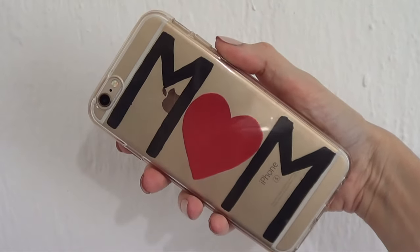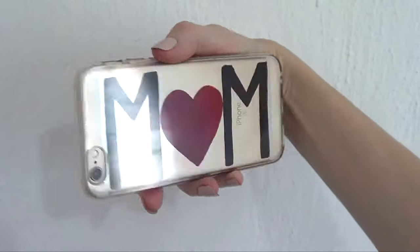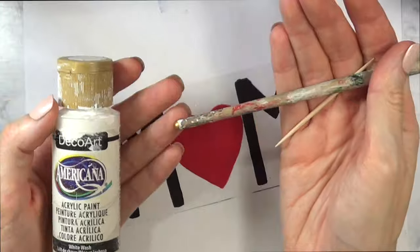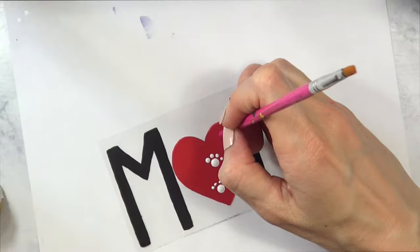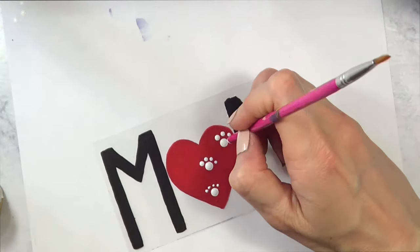That's idea number one, but I wanted to do something more with it because I felt like something was missing. So I went with my white acrylic paint and my brush — I'm going to use the back of my brush and add a bunch of dots. Then I'm going to take a smaller brush and add four dots on top of each to simulate a bunch of paws.